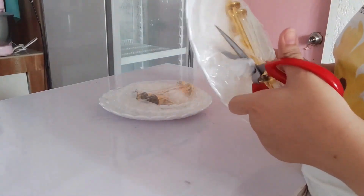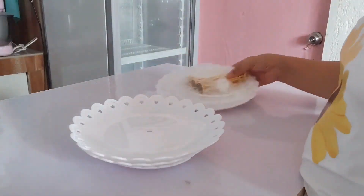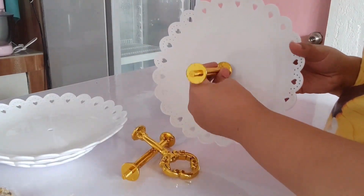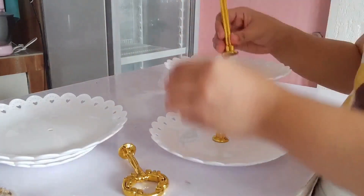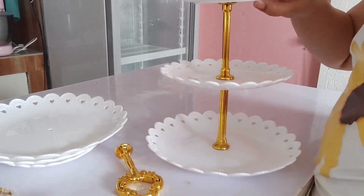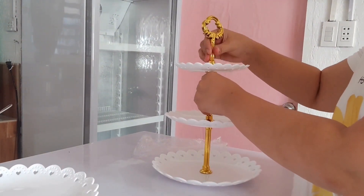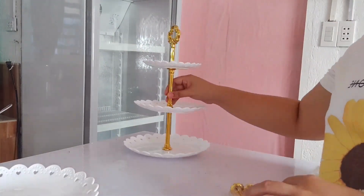We also have this three-tier dessert plate or dessert stand. You can check out our page and see the rules or how much it will cost you to rent if you are around Shopee City or La Palapa City. So this is available for rental.